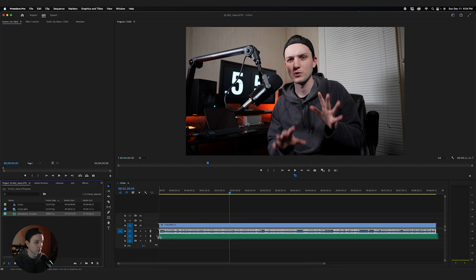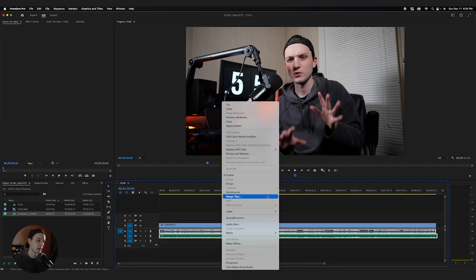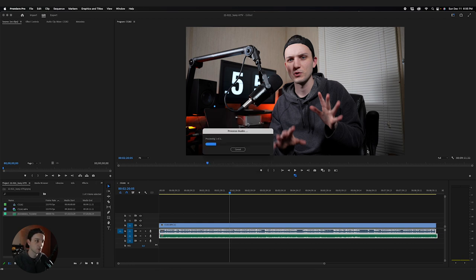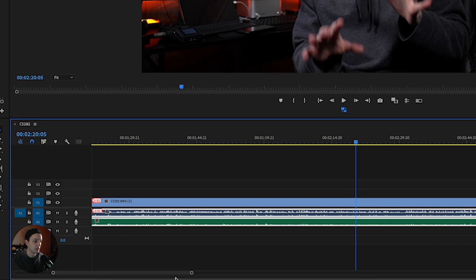I'm going to drag in the separate audio track. I'll select both the audio track from the camera and the external audio track, right-click, and go to Synchronize. Make sure Audio is selected in the pop-up, with Track Channel set to one — you shouldn't need to change that. Hit OK and it'll sync them up. You'll see a little plus 201 / minus 201, which just means the video and audio file got knocked out of sync from each other.